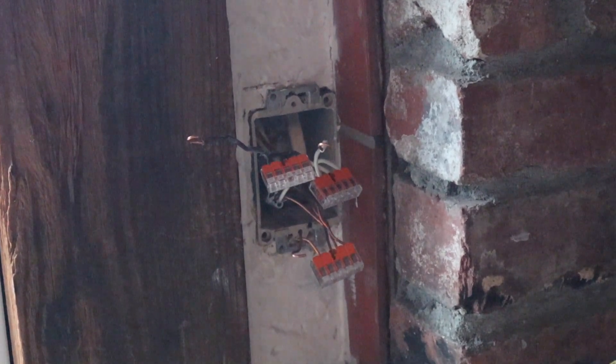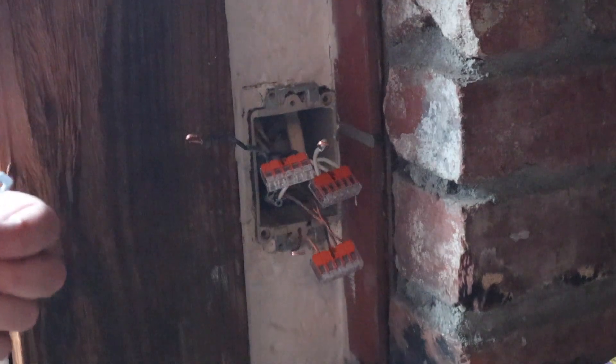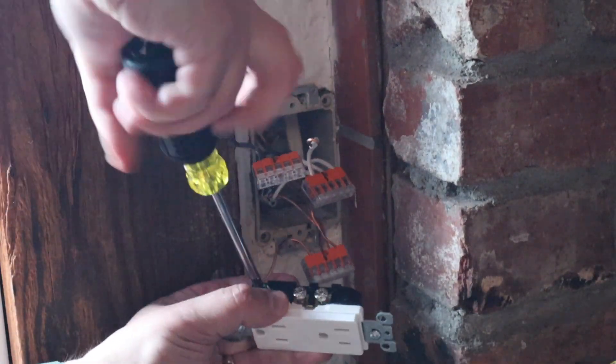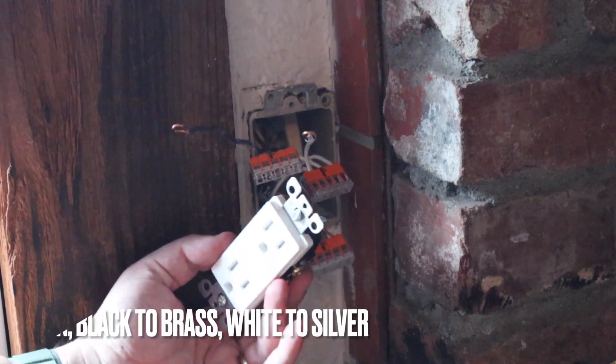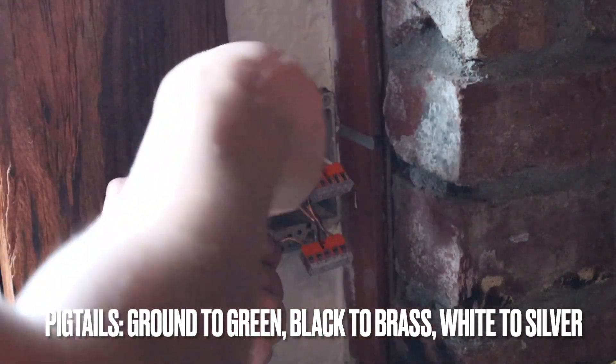I've got all the Wagos in. Now I've got to put the outlet in — I'm putting in a different outlet. Ground wire's in. Now we'll do black to brass.